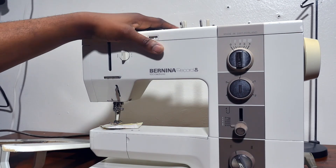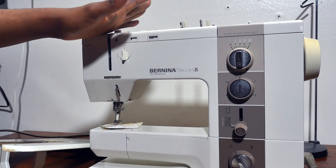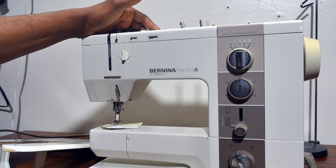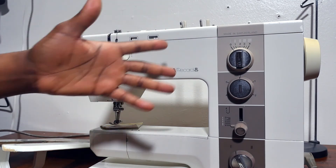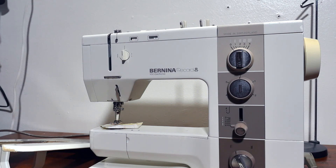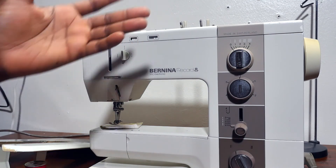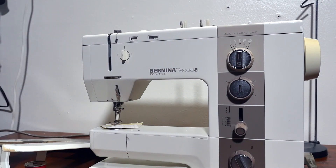So in this particular one, you could do three-stage zigzag, buttonhole, or some other things. I'm going to be walking you through this machine to see how fantastic it is. I'm going to start right from here and walk my way up.